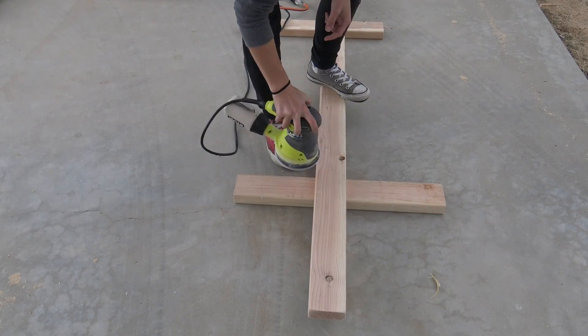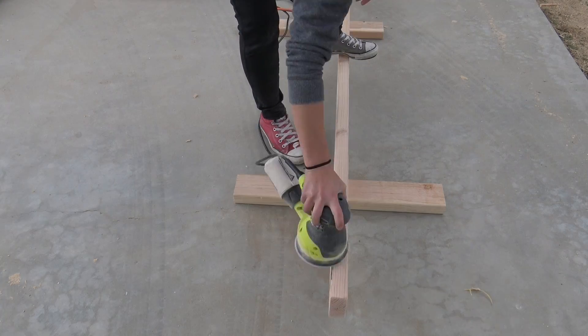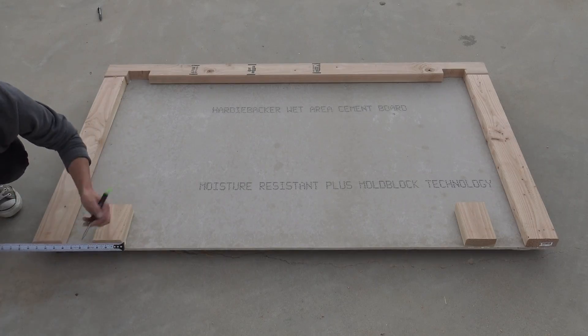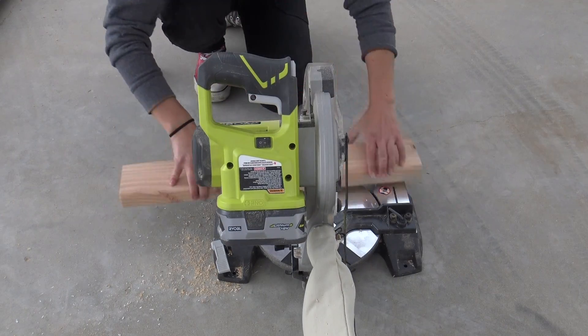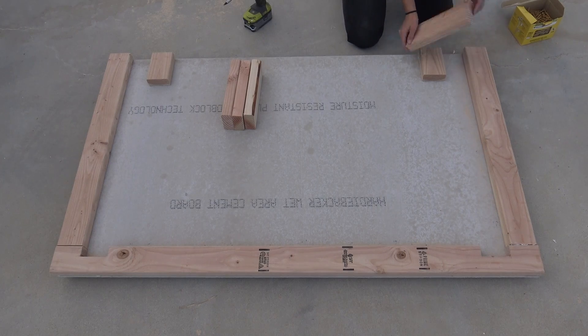I used my random orbit sander to make sure that the 2x4s would slide easily into the notch. I then cut four pieces to attach over the guides and over the notches to make sure that the 2x4s don't fall out.